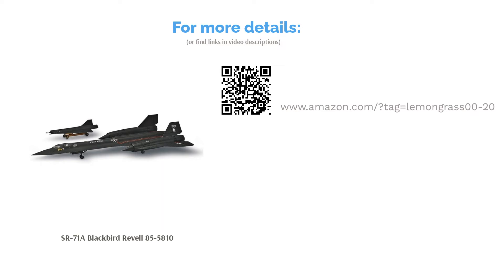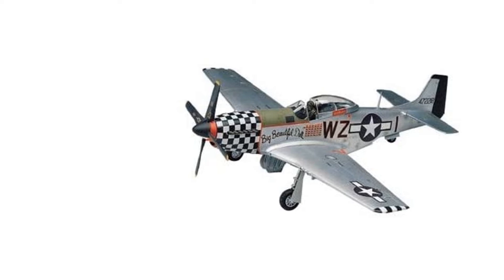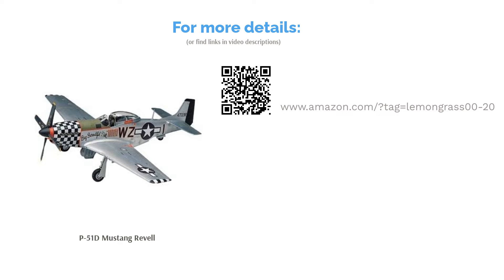The next product is the P51D Mustang by Revell. This American World War II model comes with two sets of decals, so you have more than enough to decorate it exactly how you want. This kit has 49 plastic pieces and comes with illustrated instructions. You can even lift off the plane's engine panel. A few people reported receiving a kit that was the wrong skill level and a few had issues with pieces fitting correctly, but most buyers said it was easy and fun to assemble, even for kids. They also appreciated the level of detail, especially in the cockpit.